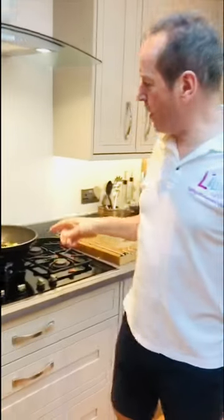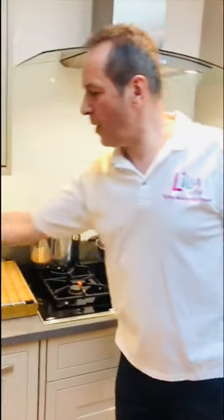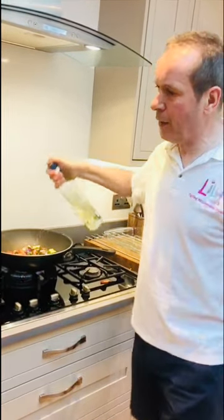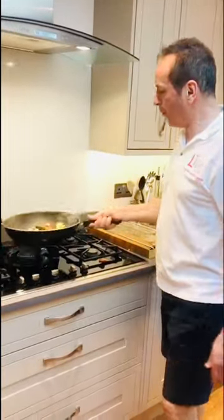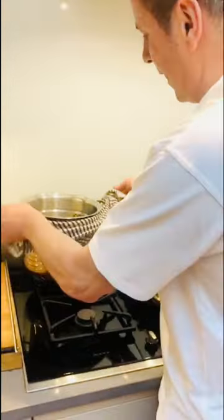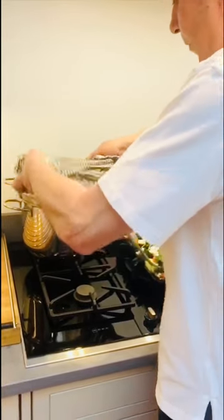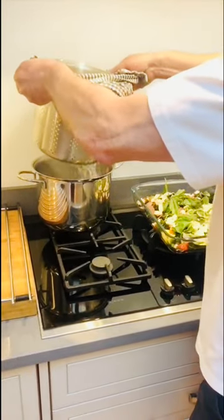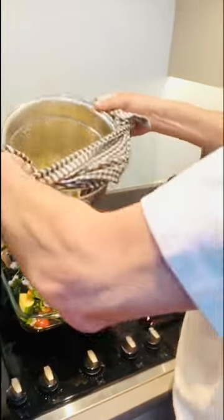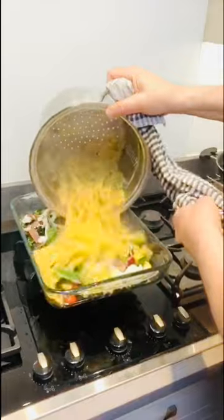This needs a drink — let's get some white wine in there. Give it a little time to reduce down. One for the chef — cheers! The pasta is half cooked, so let's get it into the container. Don't drain all the water off; add a little of that starchy water — it'll amalgamate beautifully into a lovely sauce.